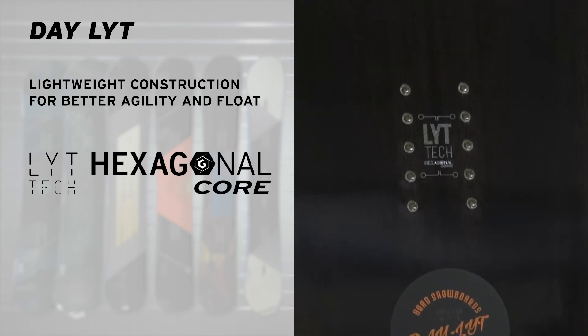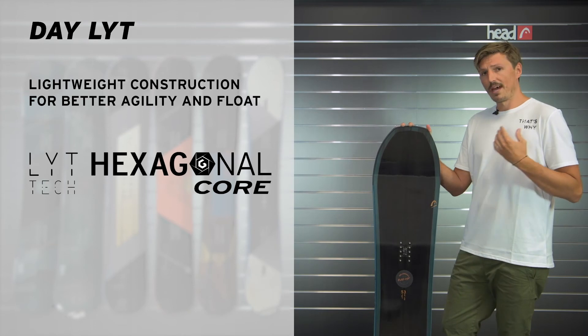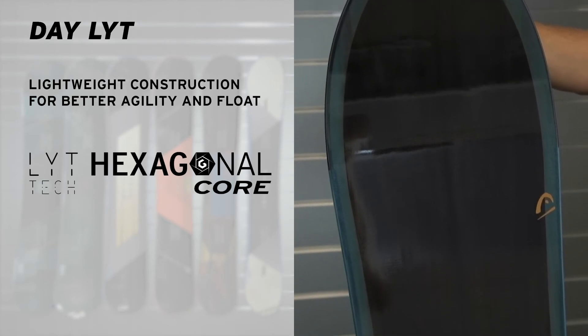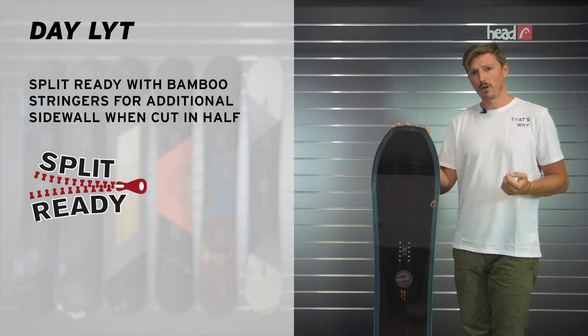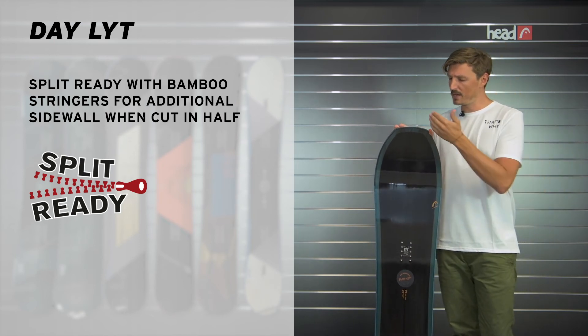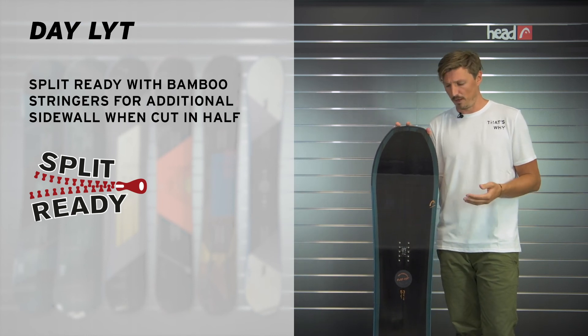When we look at the features of this board, we made it even lighter by replacing some of the wood core with hexagonal core, which is a very lightweight honeycomb material. So a very lightweight board, and there's also one bamboo stringer running from the tip all the way to the tail of the board, and what this does is it makes the board split ready. So when you cut it in half, this bamboo stringer works as an additional sidewall.